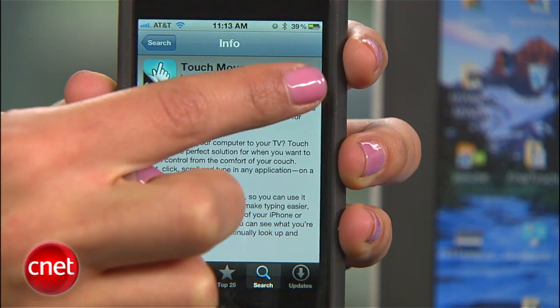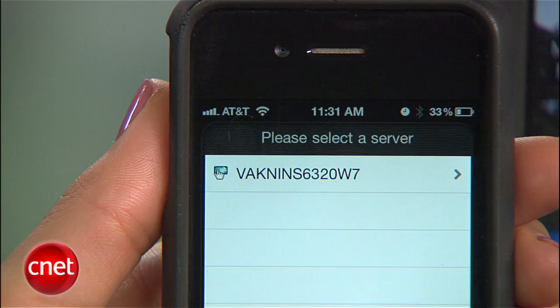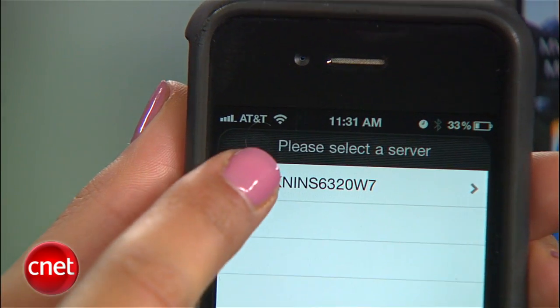Now from the App Store, download TouchMouse. When you launch it, select your computer from the list on the screen and you can start controlling your computer right away.